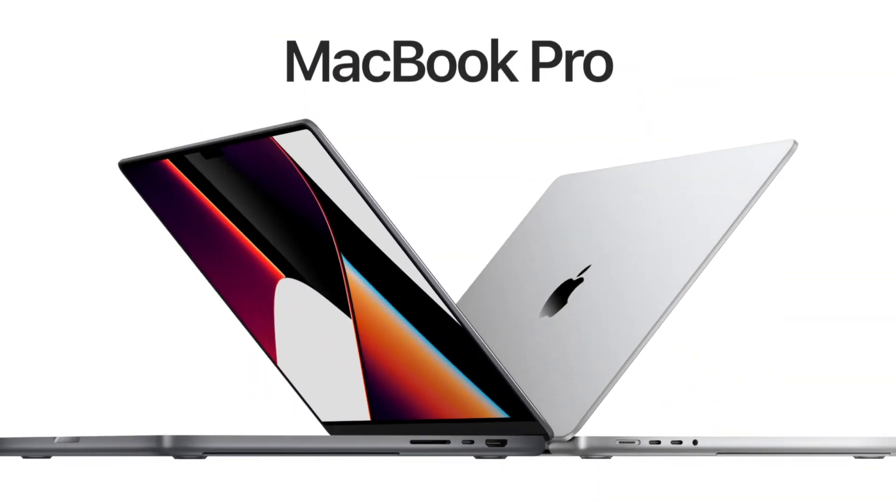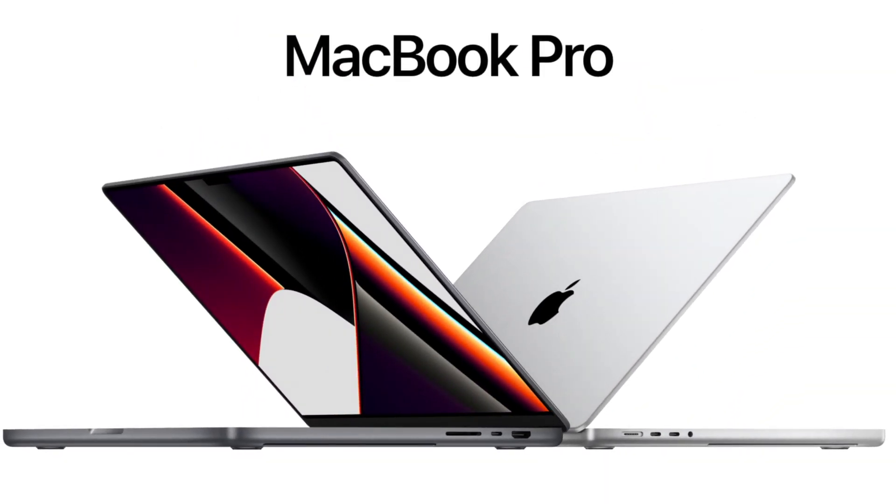I have the new M1 Pro MacBook Pro 14-inch laptop. This is the base model. I just upgraded the storage to a one terabyte SSD hard drive. That's the only thing I upgraded on this base model.